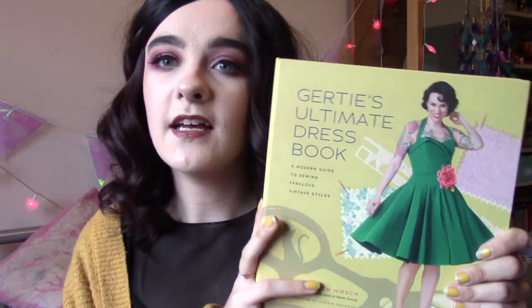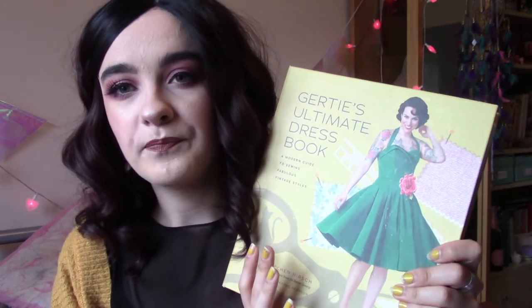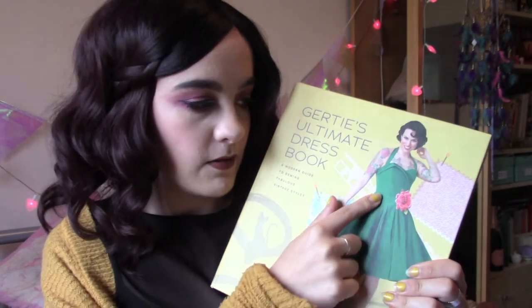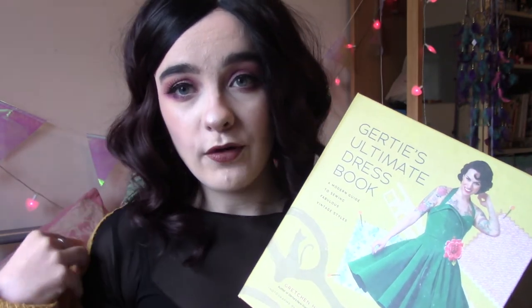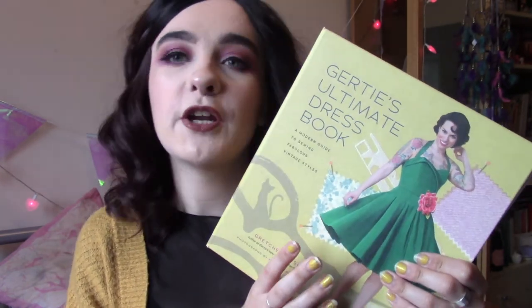I hope you've enjoyed this type of video and found it interesting, and maybe you'll go out and buy this book — I really, really like it. I think anyone who wants to make a lot of dresses, whether party dresses or day dresses, will love it. I'm definitely going to use it to make some dresses for work in black fabric. I'm also making a dress for my graduation in January using the box pleated circle skirt with the basic bodice and little cap sleeves, in a thick black fabric since it'll be cold.